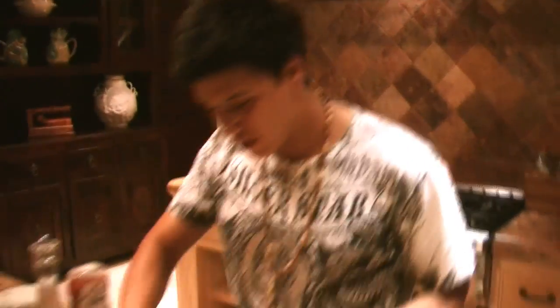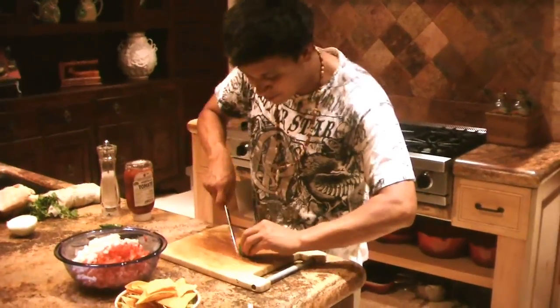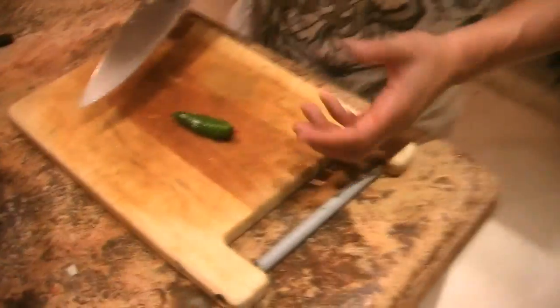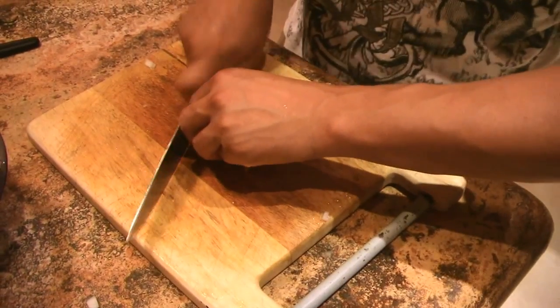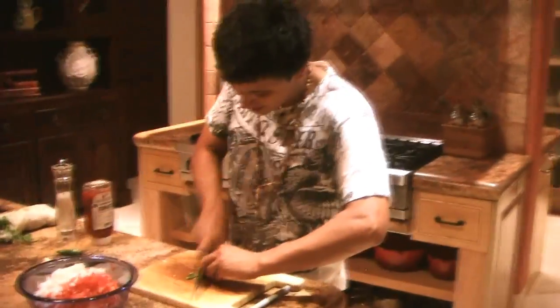Got the onion diced, and then the green is the jalapeño. I like them spicy, so I'm going to chop it up whole and keep the seeds in there. If you really want, you can de-seed them to take out most of that heat.